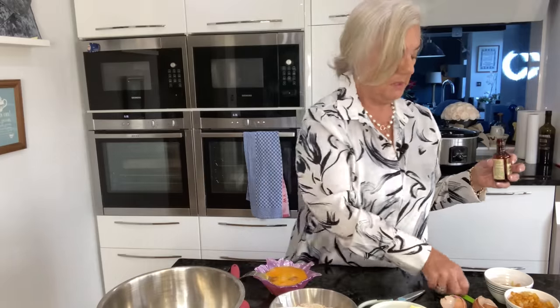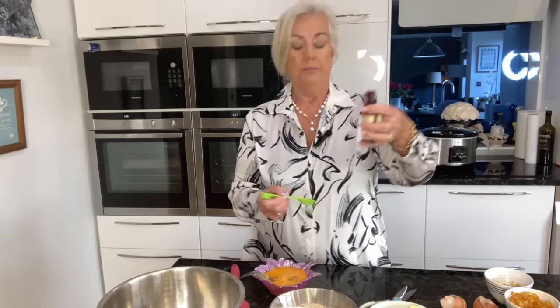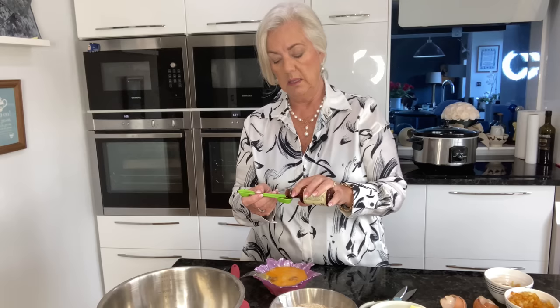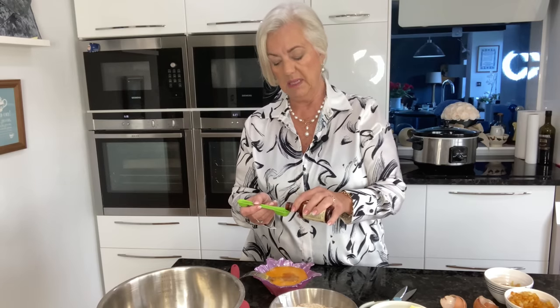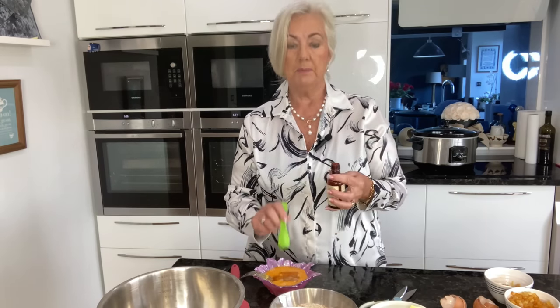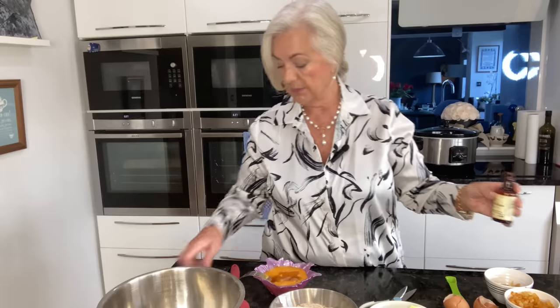Then it's two teaspoons of vanilla extract. I've got this fair trade one - it's so expensive, isn't it? I was going to get the one in Costco but it was about 10 pounds for the bottle, so I've just popped that vanilla extract in there. Right, that's everything ready.